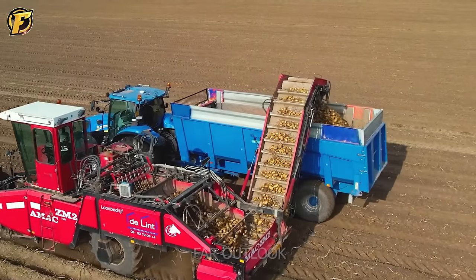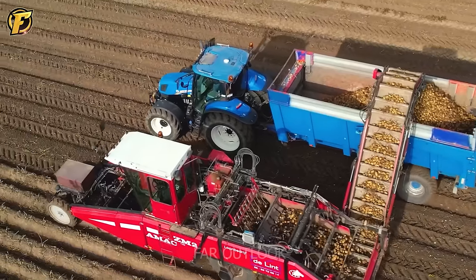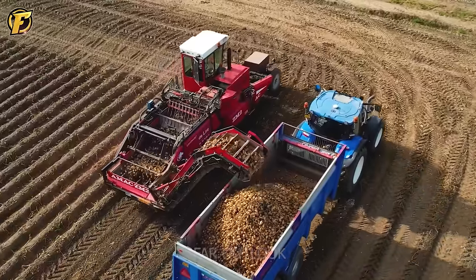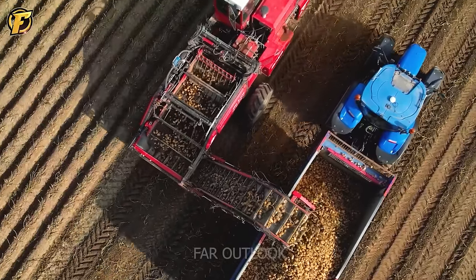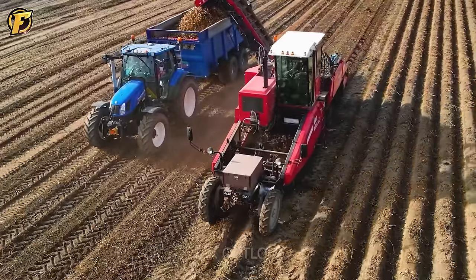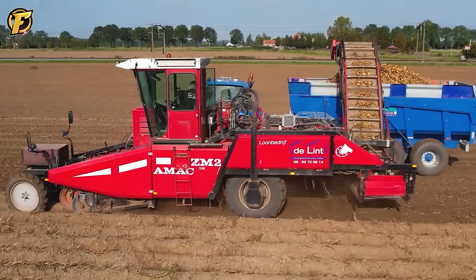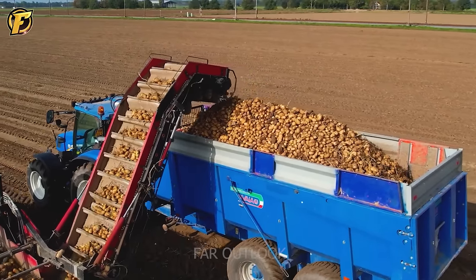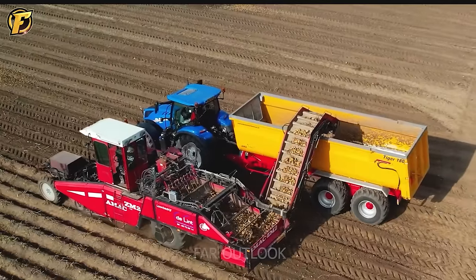During the 2023 potato harvest season, the AMIC ZM2 and New Holland harvesters proved highly effective. Their dual conveyor system ensures high efficiency: potatoes are lifted and moved along the conveyor belt by sieves, effectively removing soil and retaining 80% of the potato's quality while removing impurities. New Holland's anti-vibration technology is responsible for transporting potatoes from the field to the storage area, ensuring the potatoes are intact and avoiding damage.